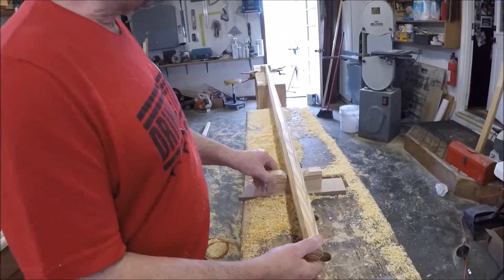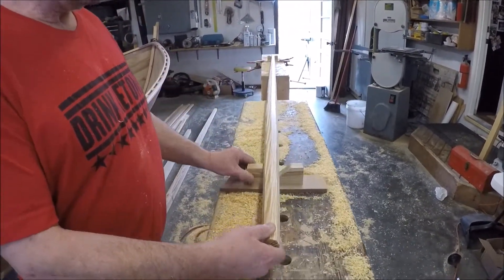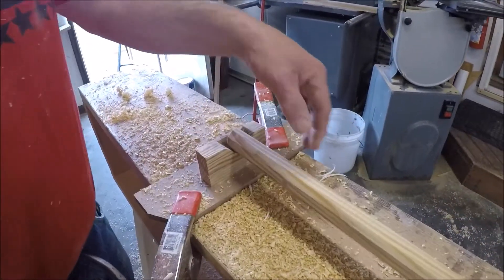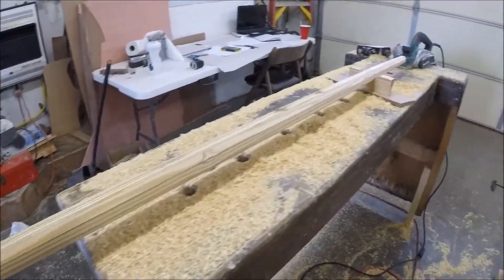So I have eight somewhat similar sides. I made some little cradles for it to rest in so it'll stay where I put it as I turn it. Down at the end I put a little stop so I've got something to push against, and spring clamps so I can move it as the spars get bigger and bigger.